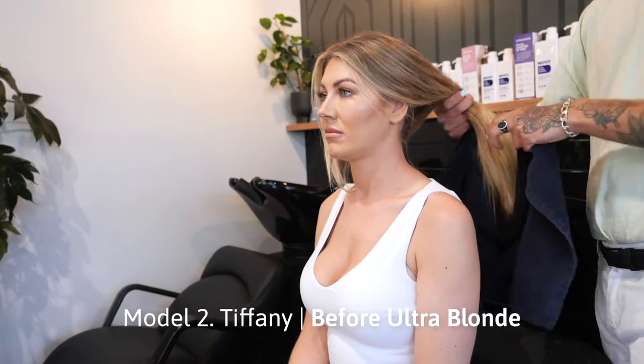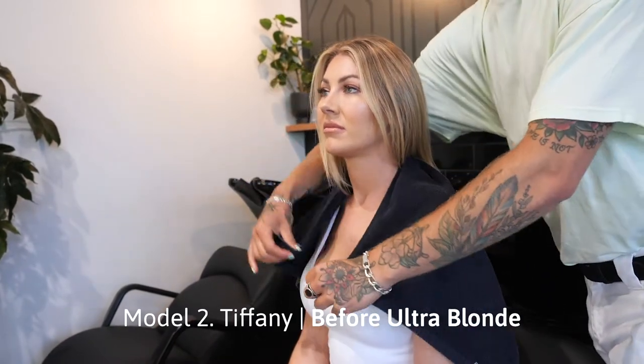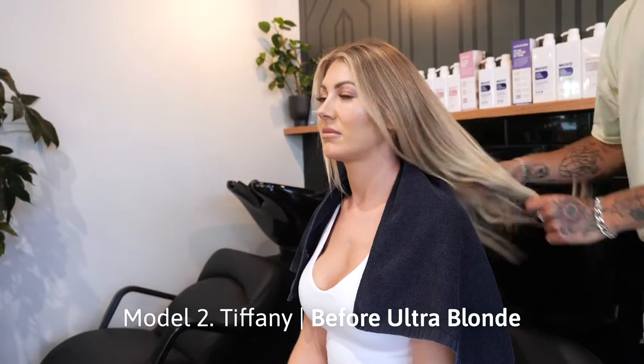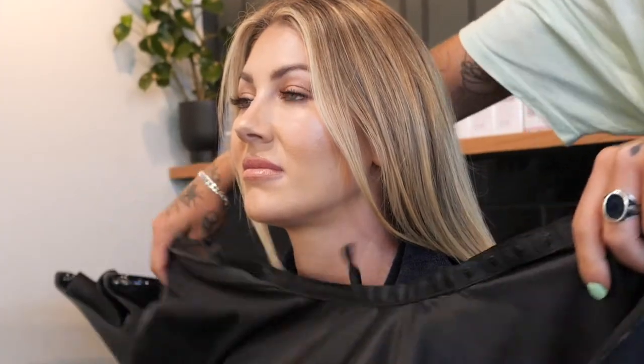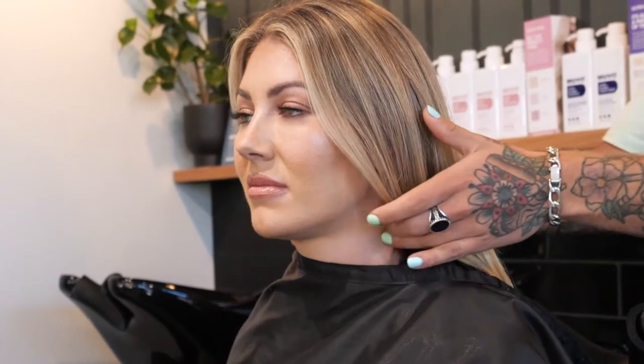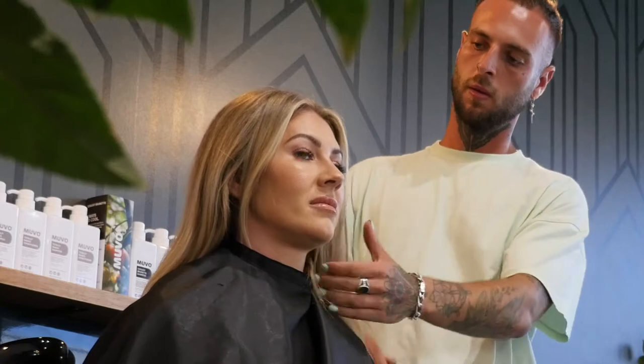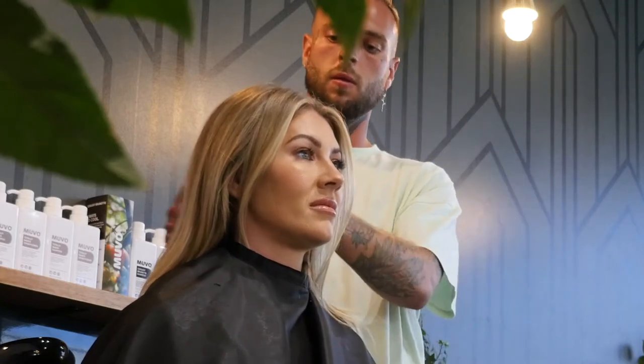Brassiness typically starts to become visible in the hair a few weeks after a salon colour. That's where Muvo Ultra Blonde shampoo comes into play. We highly recommend using Ultra Blonde every second or third wash, alternated with a colour-free regular shampoo and conditioner, such as Muvo Totally Naked. Because if you're using Ultra Blonde every wash, your colour can become dull.